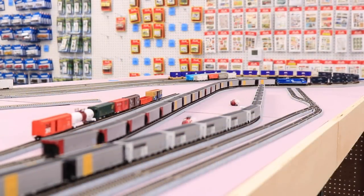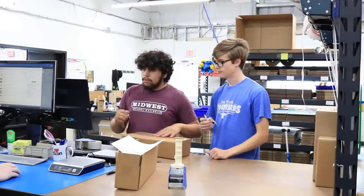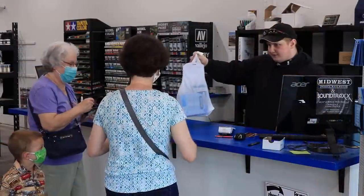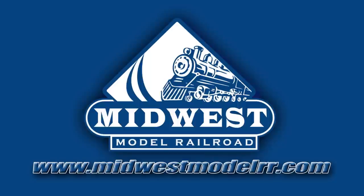This video is brought to you by Midwest Model Railroad. Now with 15,000 square feet and one-day shipping, they truly are your one-stop model railroad shop. MidwestModelRR.com — link in the description.